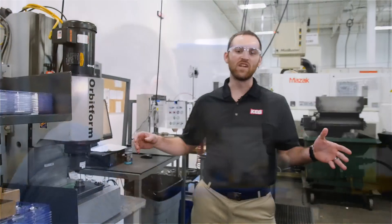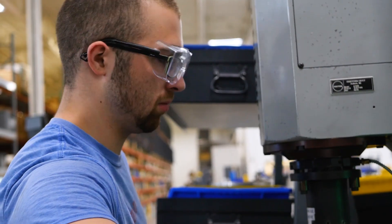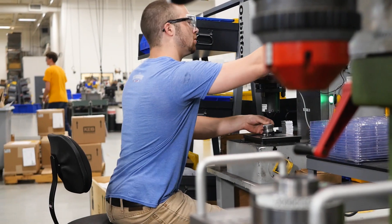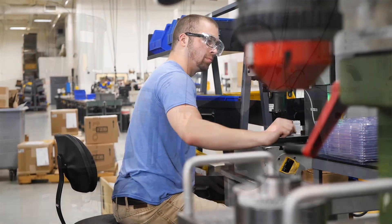This is our riveting assembly station in which we assemble the hub and armature to a flat spring through riveting to form our crucial hub armature assembly, which is critical for our brake and clutch assemblies.